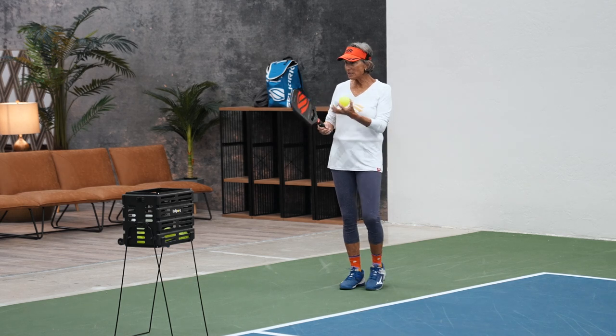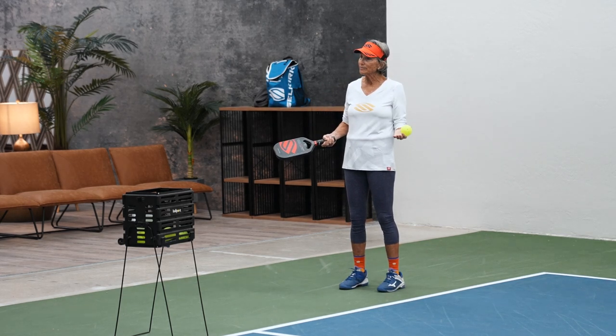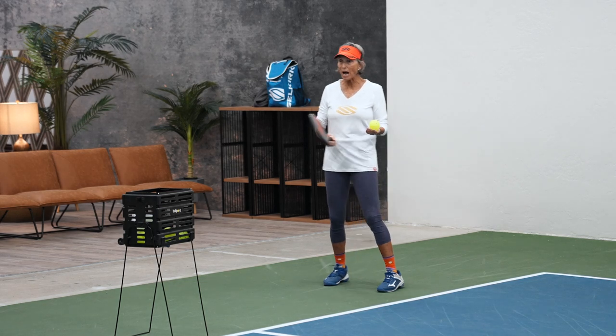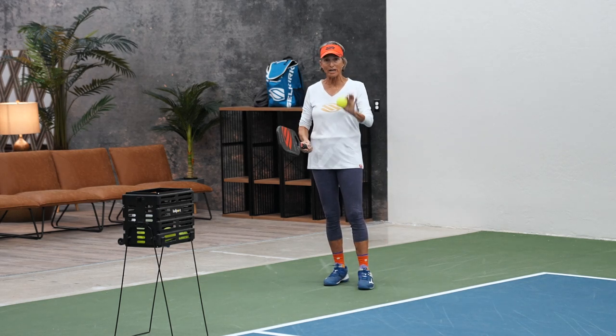But if you cannot get your serve in, who's going to ask you to play? You've got to learn this serve. I am a total convert — I love this serve.